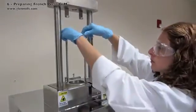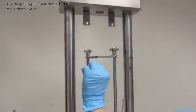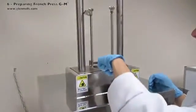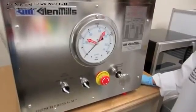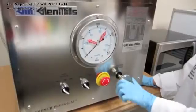Loosen the thumb screws and move the safety clamp to the side. Be sure the platen is clean and level. Start the protocol with the pressure set to zero. The pressure increase valve should be in a low pressure setting.